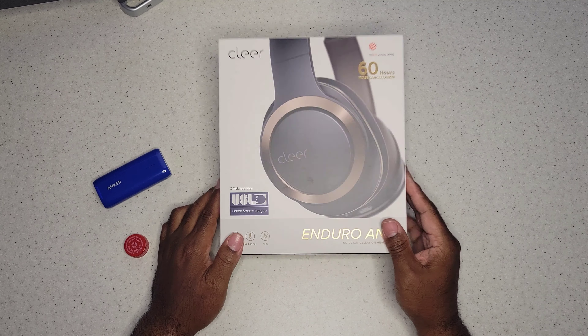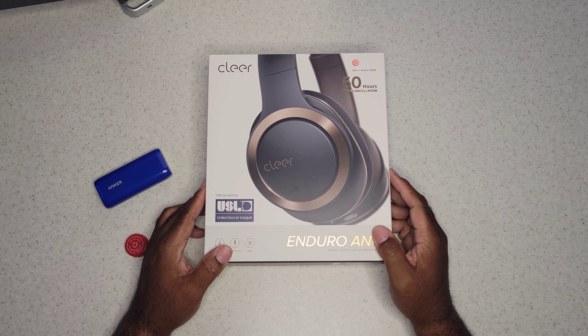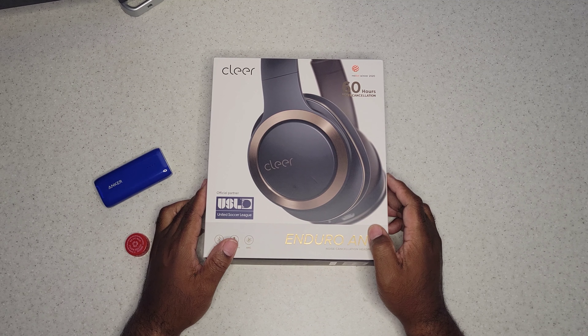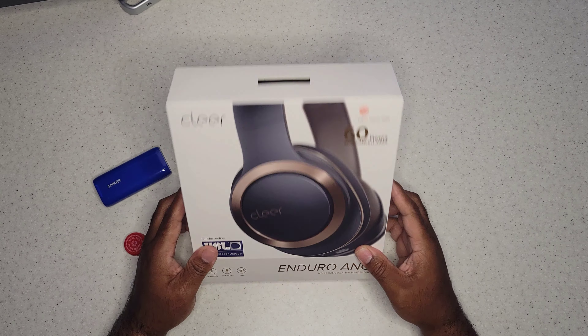Today we're doing the unboxing and giving my initial thoughts. I'm usually a big Soundcore guy when it comes to headphones — my current daily drivers are the Soundcore Q10s. I like the bass on them, and honestly I really don't feel like I need ANC, so we're gonna see what these things sound like.